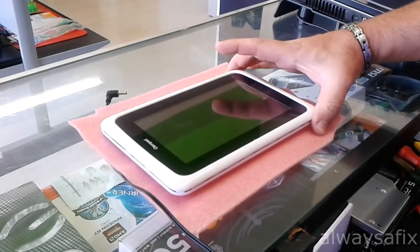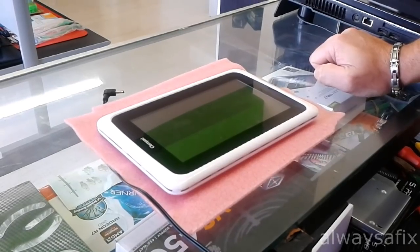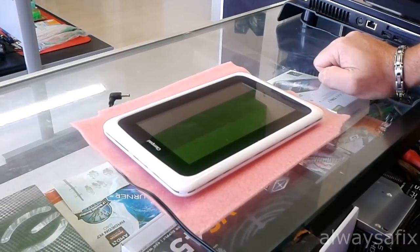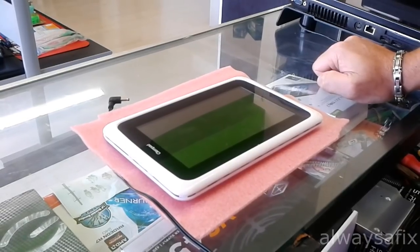Today we're going to be working on this Android tablet. I've been getting a lot of questions about plugging in the charger and either the tablet doesn't charge or the tablet won't power on. I'm going to show you here quickly a few steps that you need to do.